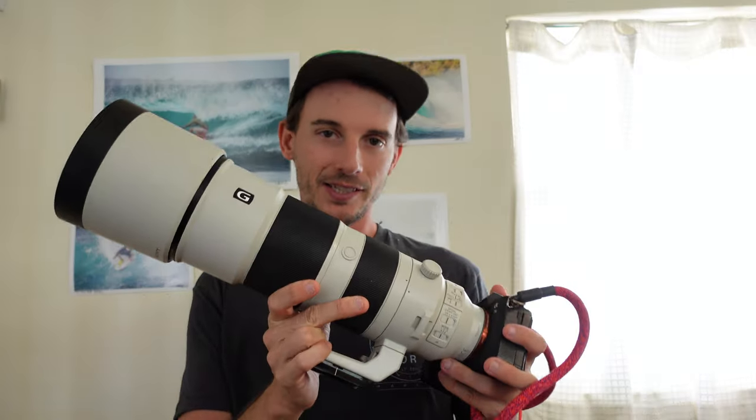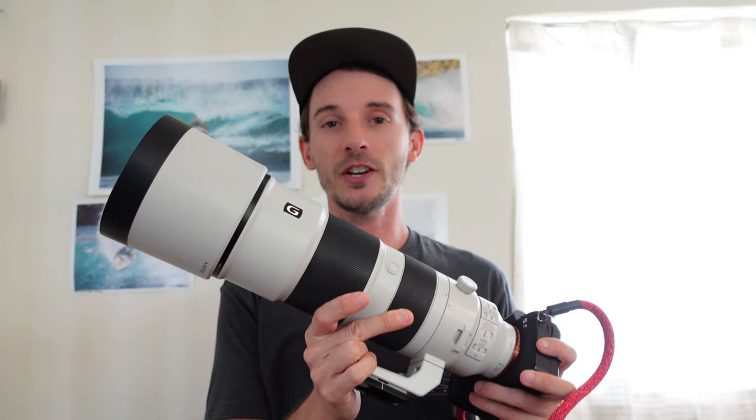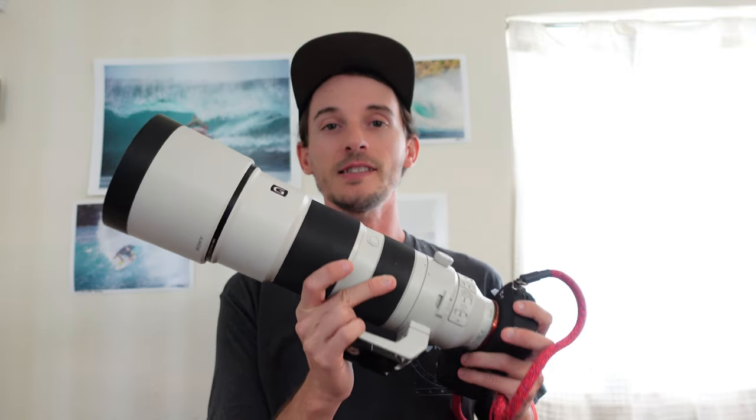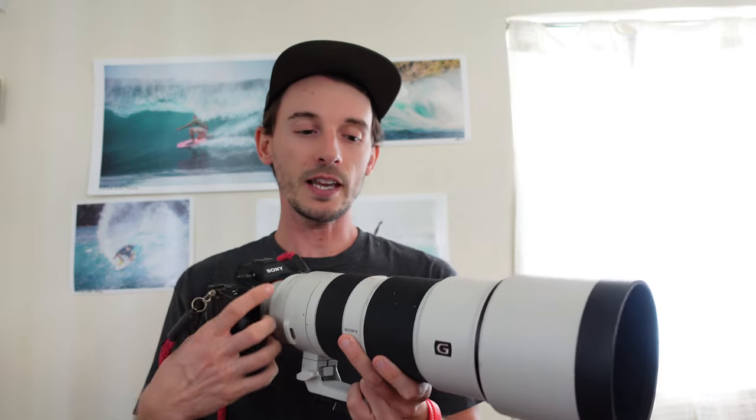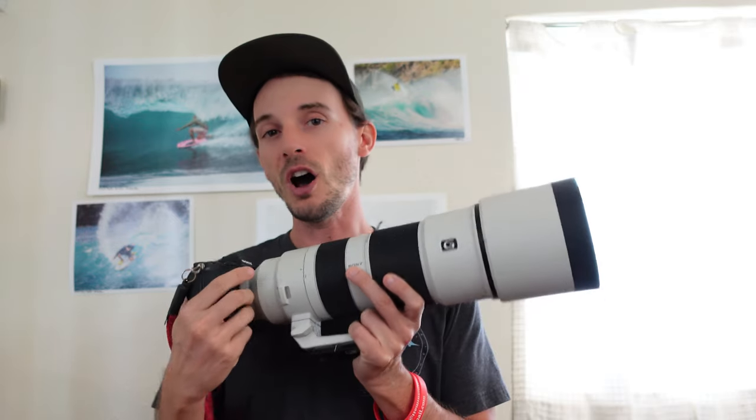The 200-600mm f/5.6-6.3 lens from Sony is definitely my favorite go-to lens for surf photography, hands down. The 200mm end gives me reach, but 400-600mm is the focal length I personally use 99% of the time. Knowing my surf breaks well, I need at least 400mm for a decent cropped-in shot, and 600mm takes me all the way there. The 200mm end is a great stepping stone up from the 70-200.